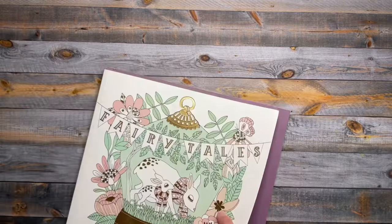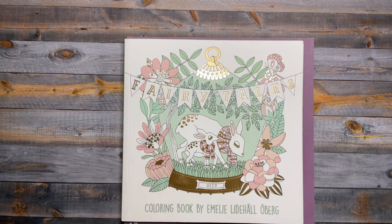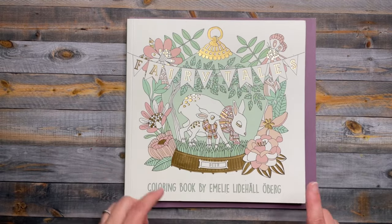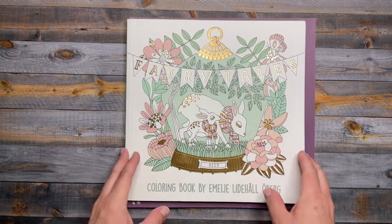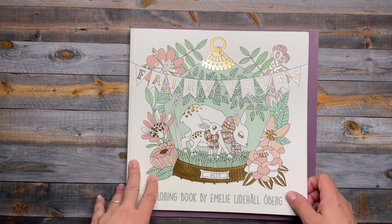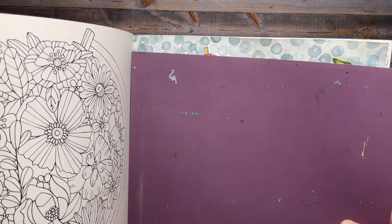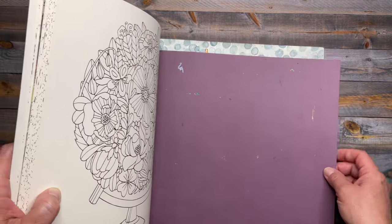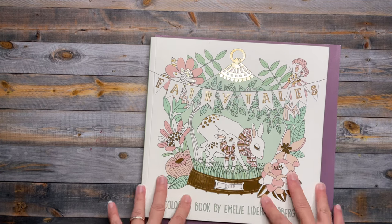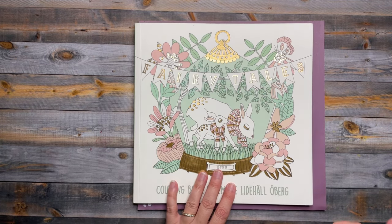This last page is from Fairy Tales coloring book by Emily Leadhall Ober. I did this one for a group color-along on Instagram where we reveal our page at the end of the month, so I'm not going to show you the whole thing yet. I did work on a video of the background, so I'm going to show you just part of it — these little watercolor circles, really fun to do. The page is a girl holding an umbrella, sitting in flowers. You'll have to tune back in to see more — it will definitely be on my finished pages for April too.